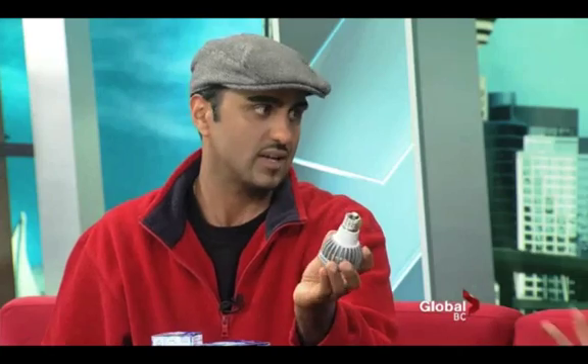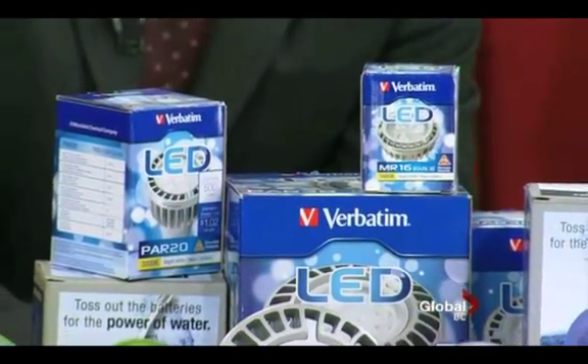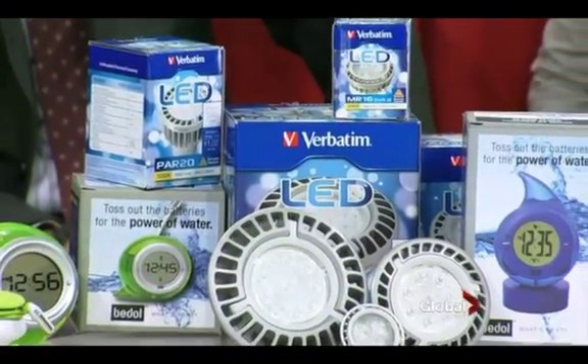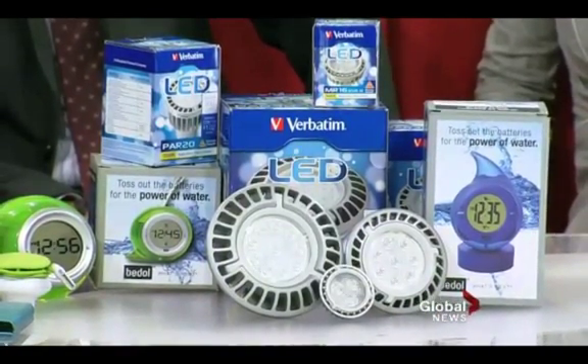They run from $30 to $50 depending on what kind of size you want — they're going to last you a long time. They're called retrofit ones, so they'll work in your regular fixtures. You'll also notice they're a little bit heavier. For people with really high ceilings where changing light bulbs can be dangerous, this is something to consider because you only have to do it once in a blue moon. They have a five-year warranty, and a standard incandescent bulb does about a thousand hours compared to 40,000 — that's like 40 times. Very green.